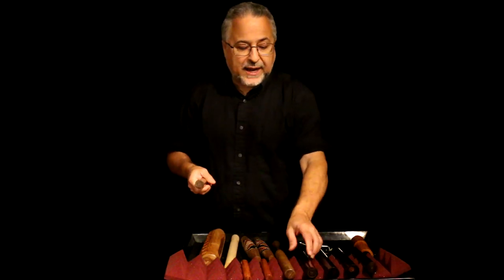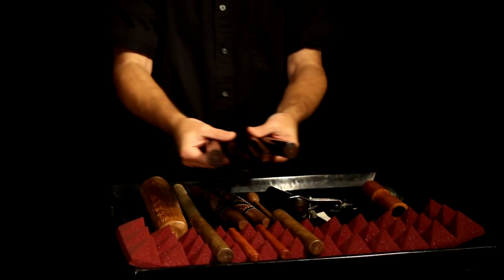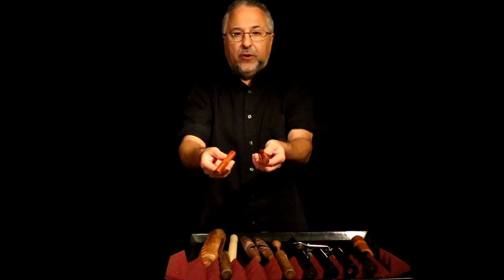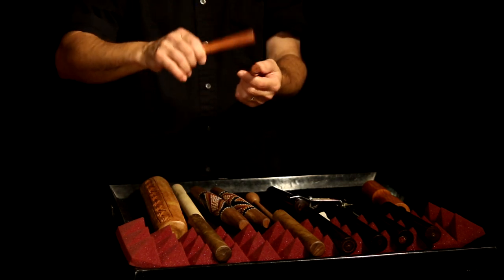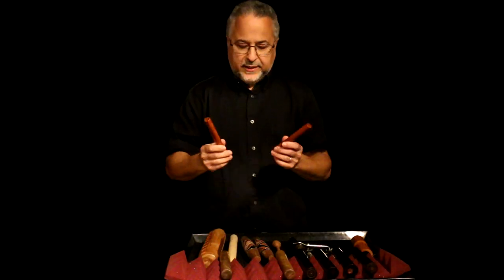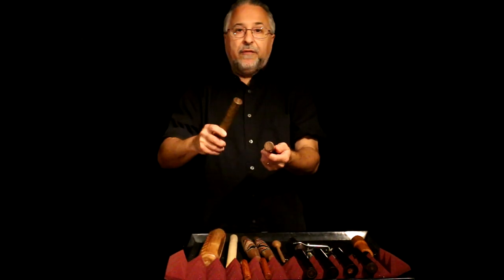So the point of all this is to show you that you need to fish around with different claves, different instruments, to get the best sound. This is why I have several different kinds of rosewood claves. And these are bloodwood, which I made. These are mini claves. I mainly use these for recording — they sound great when they're close mic'd.